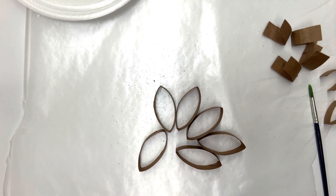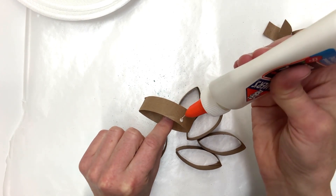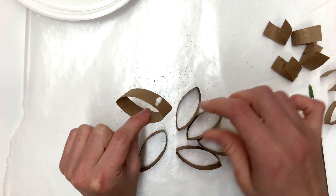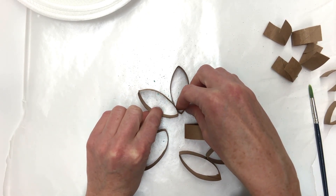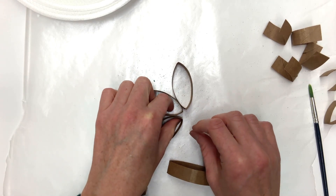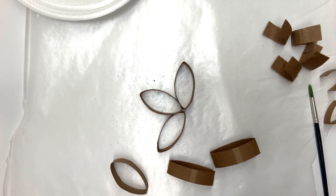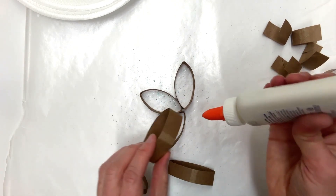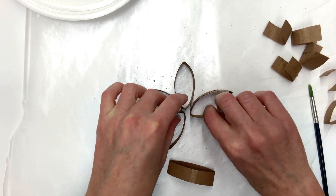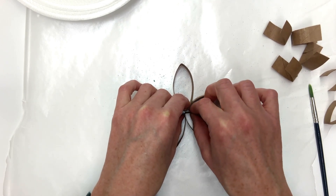Now I'm going to take my liquid glue and use just a dot of glue on each side where that biconvex lens shape is starting to widen, and push the pieces together like this, making sure that they're all coming to a point in the middle. We're using some radial symmetry here. I'll put a dot on each one and put them together so that if the glue drips down, it will easily come off the wax paper later.